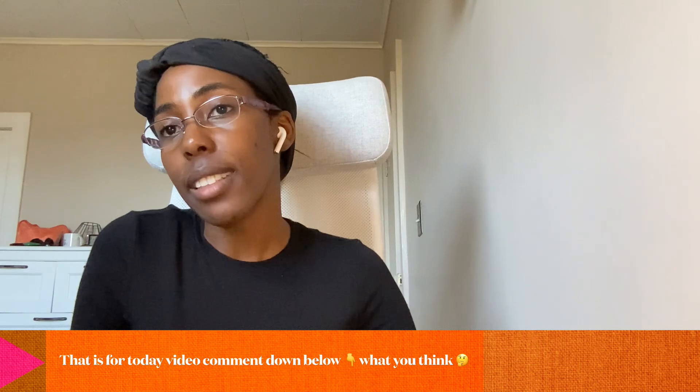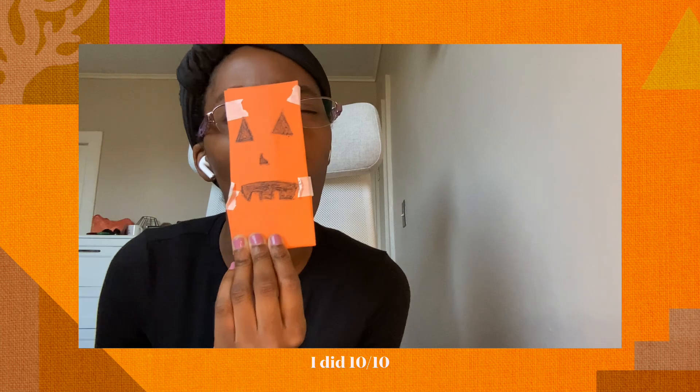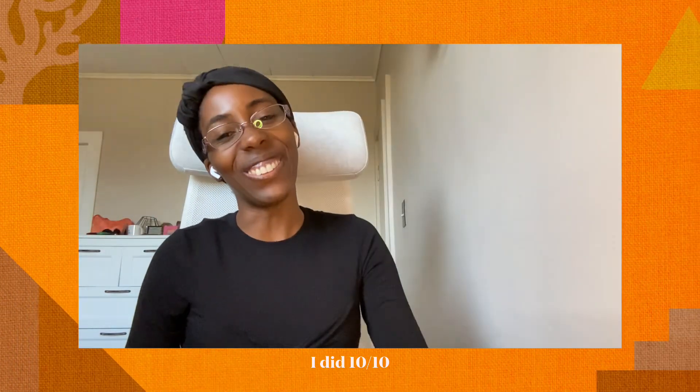That is it for today's video — I hope you guys enjoyed it! Comment down below what you guys think, and if you're new, subscribe to my YouTube channel. Follow me on my social medias. I upload every other week, watch my videos, and I'll see you guys in the next one. Bye!